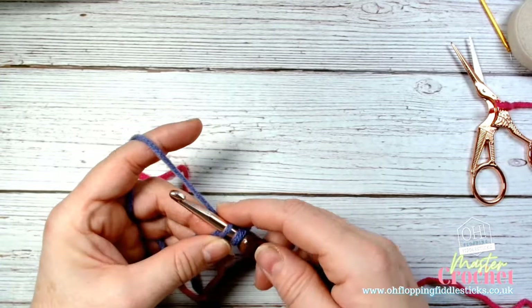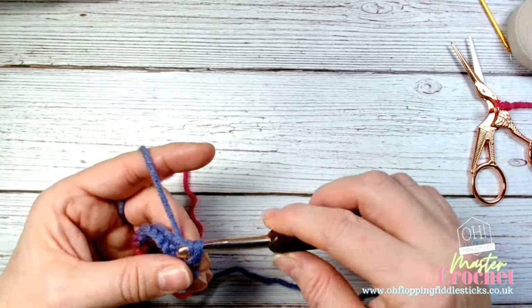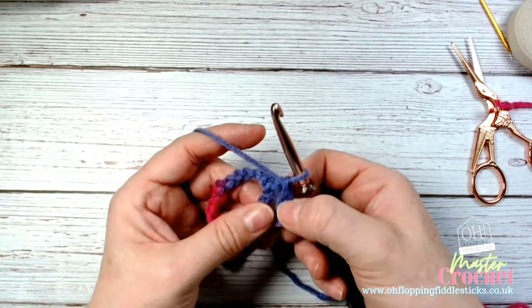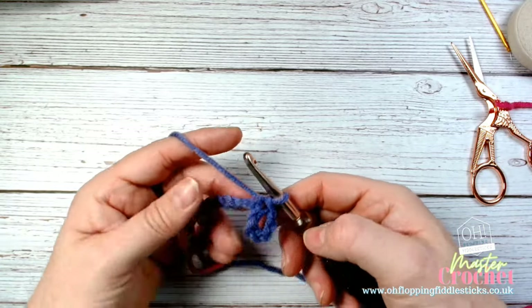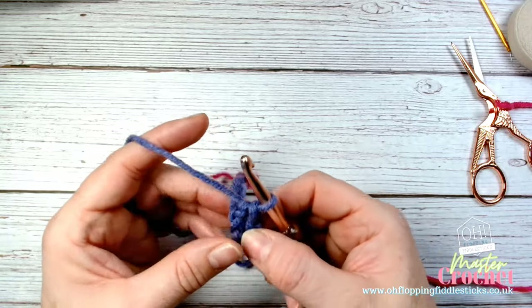We're going to create a slip stitch. A slip stitch is yarn over and you pull all the way through both loops. It's basically like a glue — it brings things together without adding any height at all. So we've got 10 stitches and a loop.